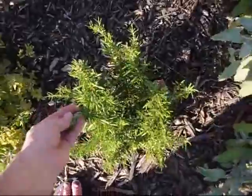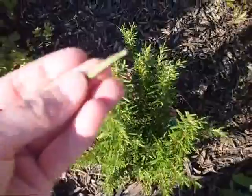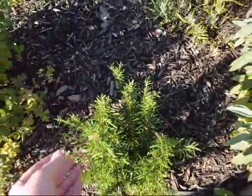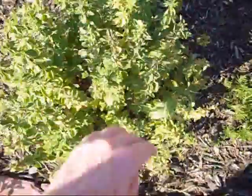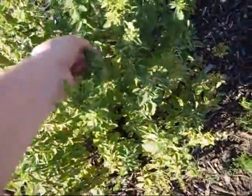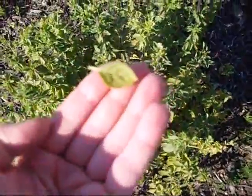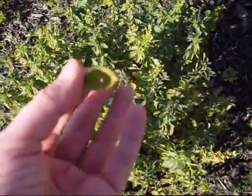Here we have rosemary — you can get a close-up on what the leaf on this looks like. And here we have Greek oregano. I'll show you what a leaf looks like here — a nice lime green colored leaf.